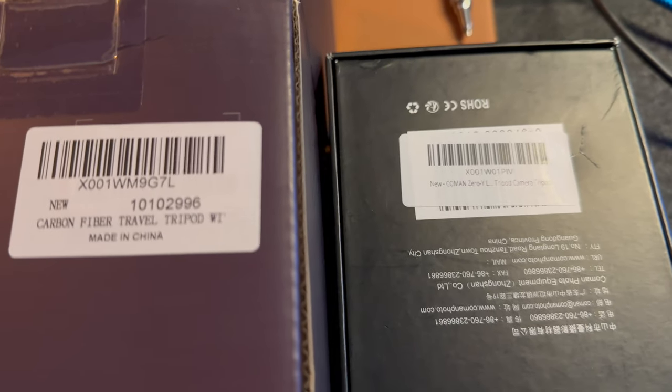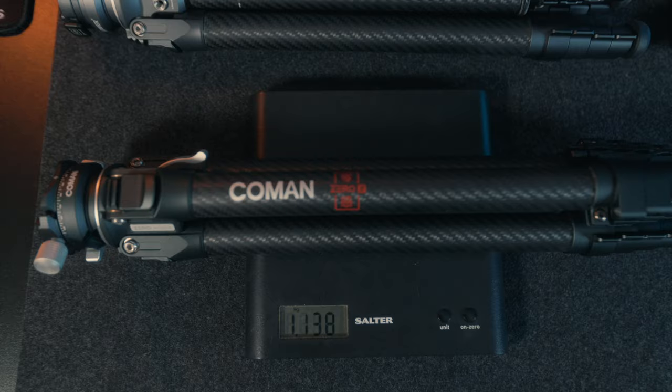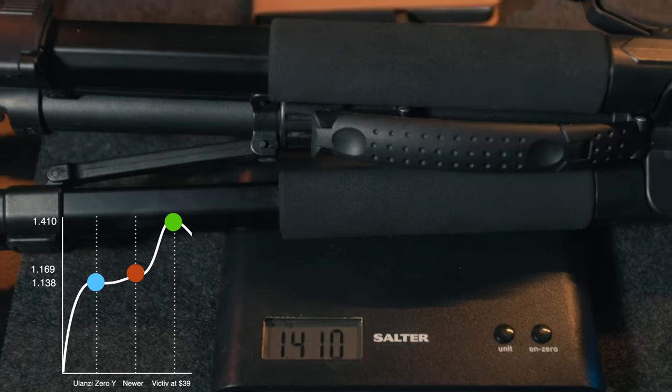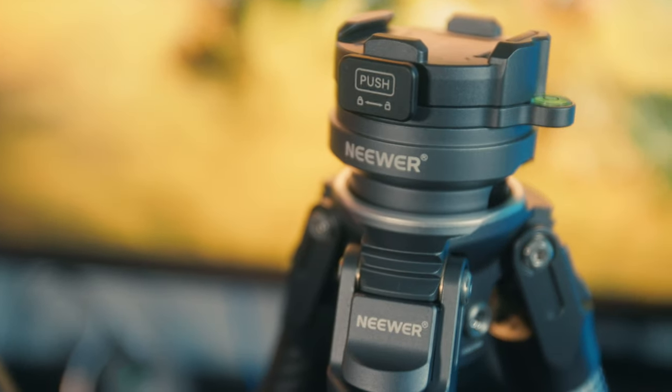When you look at the barcode for both the Ulanzi and the Neewer, it kind of says the same thing halfway through with some digits changed, but I think these are the same thing apart from one major difference I'll explain later — which was a deal breaker for me, but probably won't be for you. There isn't a huge difference in weight between these — about 30 grams, which is negligible. Looking closely, the legs are exactly the same, the clamps are exactly the same, those little clips that allow you to extend the legs are exactly the same on both — there's no difference between them.